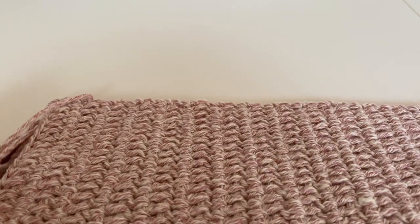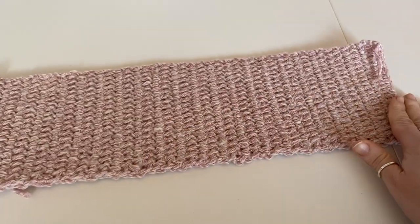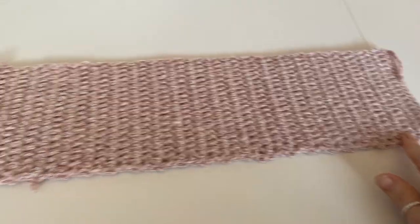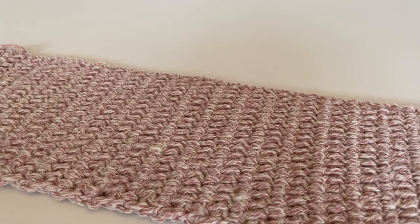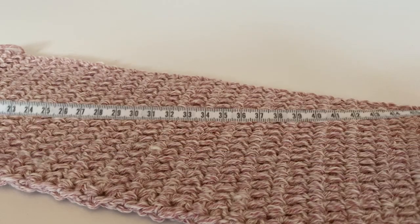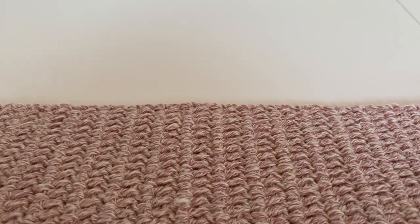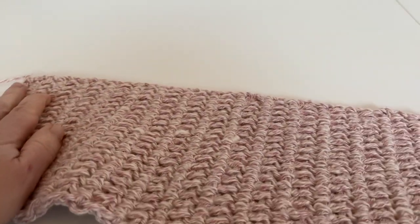So I have finished off my band — finish it off when you've got it to the length that you want. Mine is 46 centimeters, which is about 18 inches. Like I said, the average head is 22 inches, so if you want to make yours bigger, adjust accordingly.